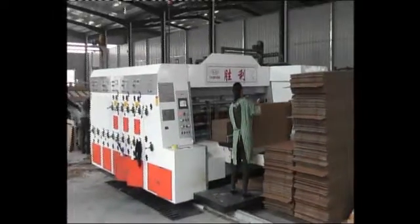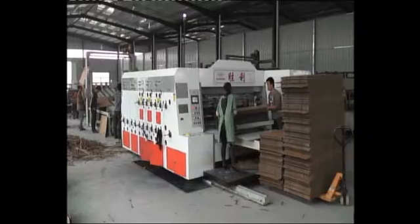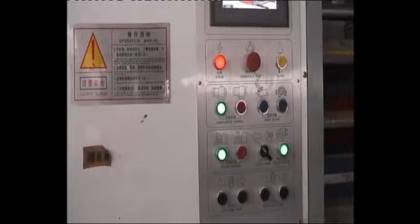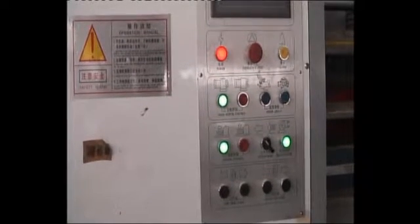YKW Series High-Speed Flexo-Ink Corrugated Carton Printing, Slotting, Die-Cutting Machine is designed according to the high demand, reliability, function and security.